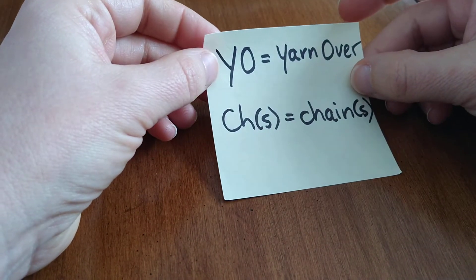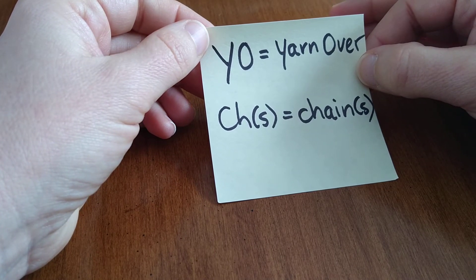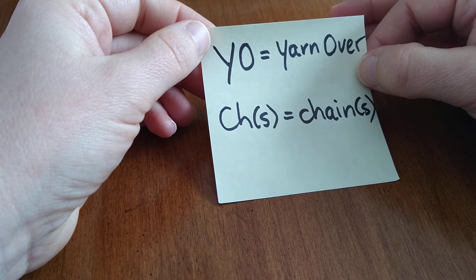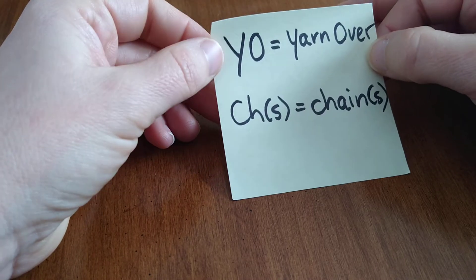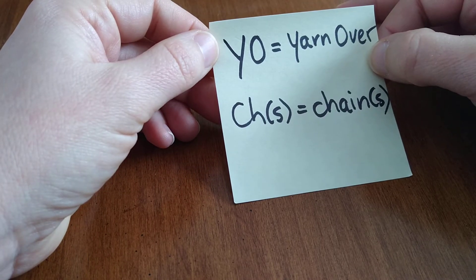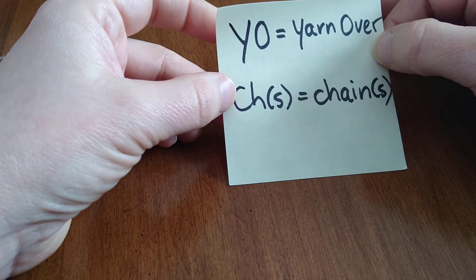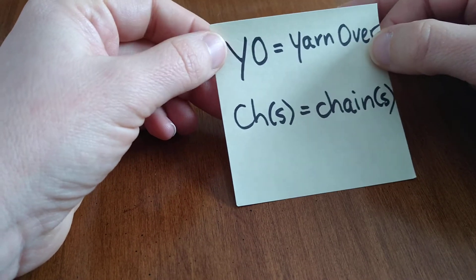Today we're going to learn how to hold our hook, how to hold the yarn, and we're going to learn these two techniques because we're starting with our foundation chain. Foundation chains start almost every crochet project, so we're going to learn that today. These are the abbreviations you'll find in patterns — your crochet lingo: YO equals yarn over, and CH equals chain.